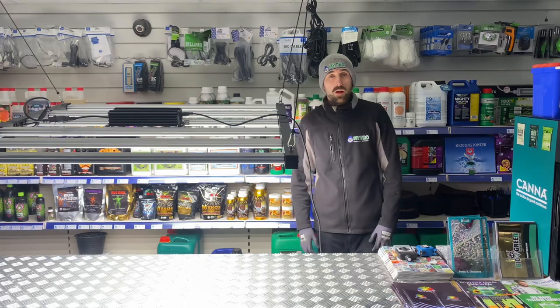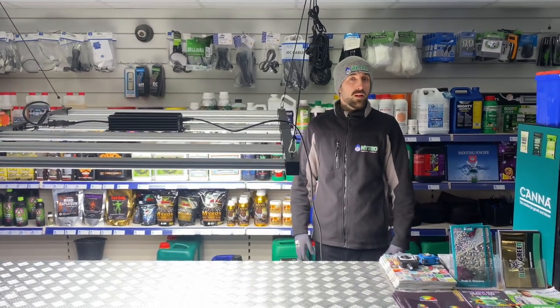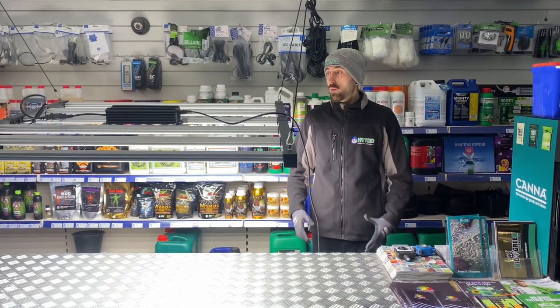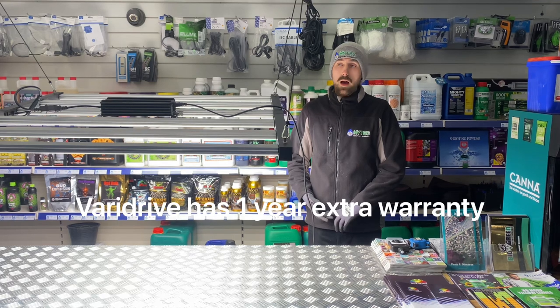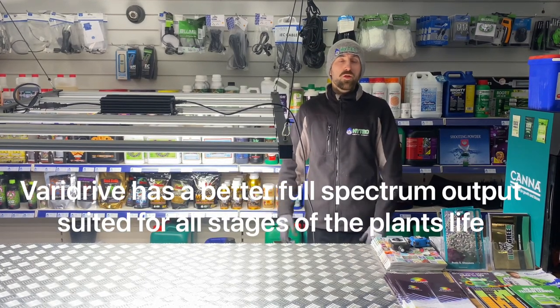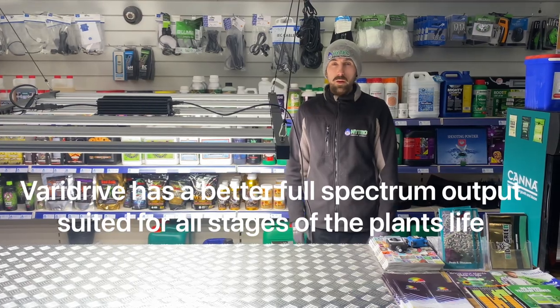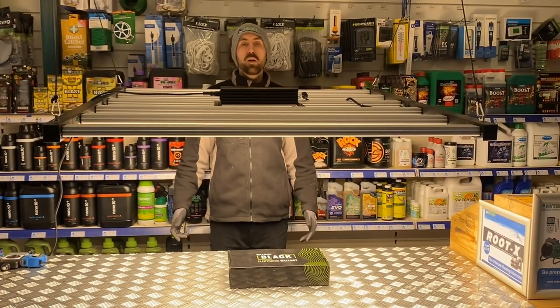So we've taken a quick look at both of these lights. From what we've seen, they seem like they're pretty much identical. The one advantage to the VariDrive is that you do get one year extra warranty, and the spectrum also looks a little bit more suitable for the sort of growth that we'd be looking for. Both of these lights are available from Hi-Tech Hydroponics in Sheffield.